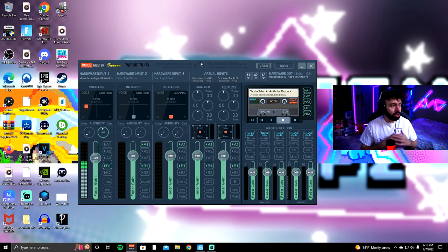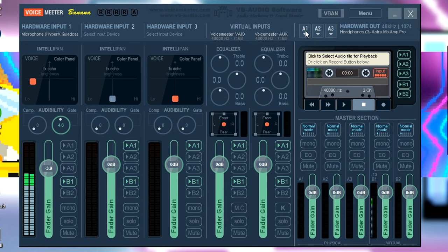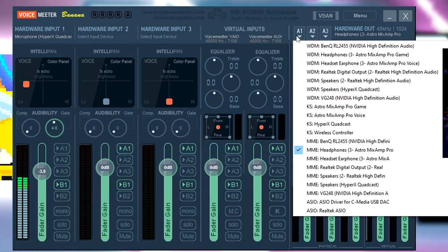This is what the software should look like when you open it. Over here at the top right where it says A1, what you guys want to do is click A1, then go all the way down to where it says MME.